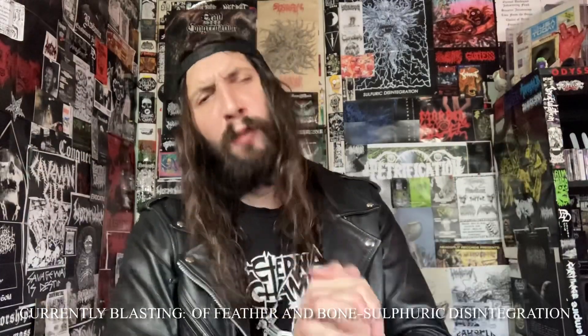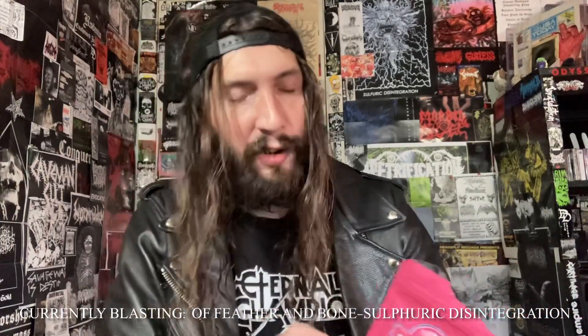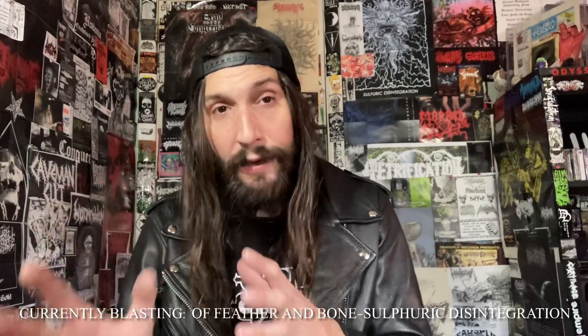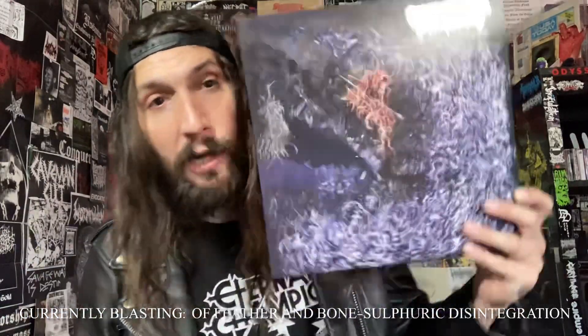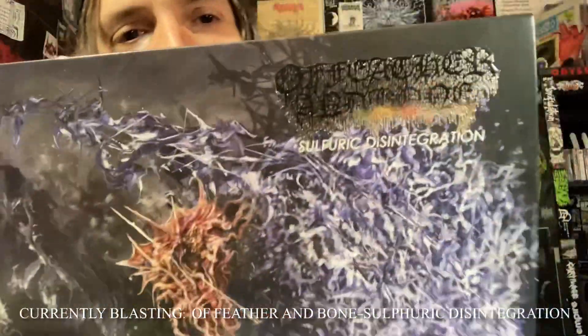Hey, what's up, welcome to a new episode of Smoke Time. Today we're going to be having some flower — that is Pink Rose Triple Bean Dream. From what I've read, this is extremely THC-heavy and very head-heavy, so we're going to try it out. We're going to be blasting the vinyl version of Sulfuric Disintegration by A Feather and Bone.